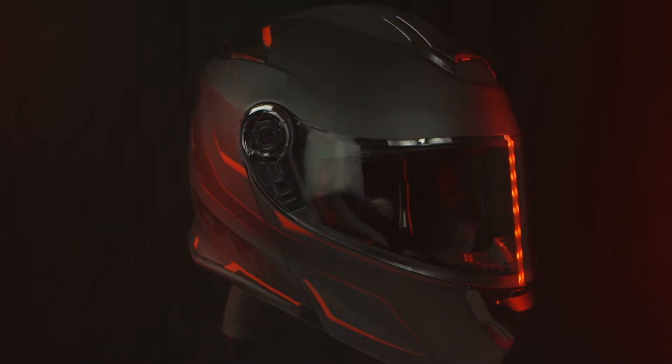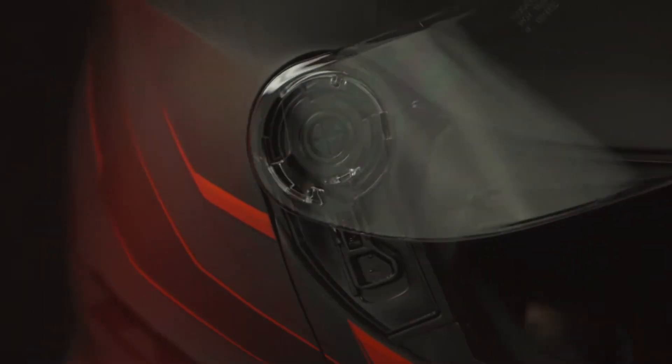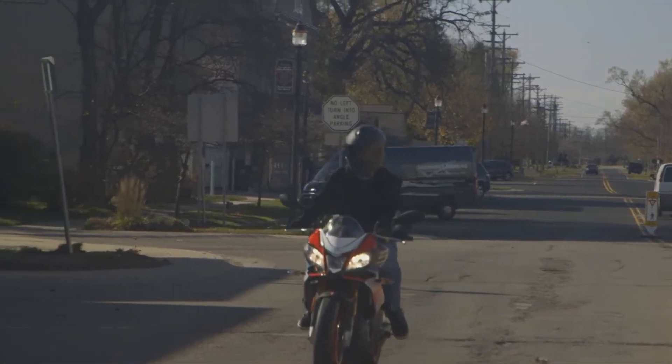This is not your father's modular helmet. The days of lame-looking lids for old guys are gone with the Solaris Scythe. The polycarbonate shell and extensive venting in this helmet make for a very comfortable fit.